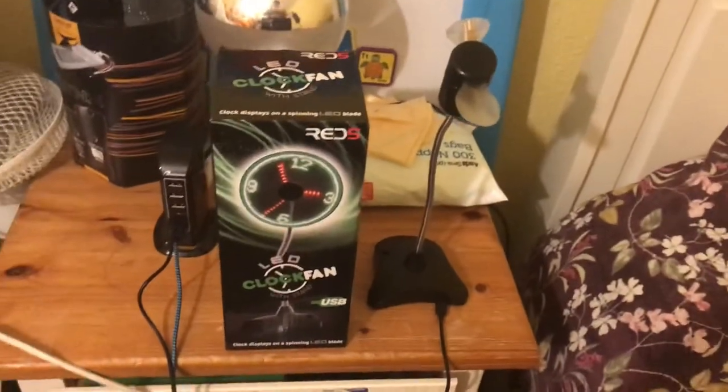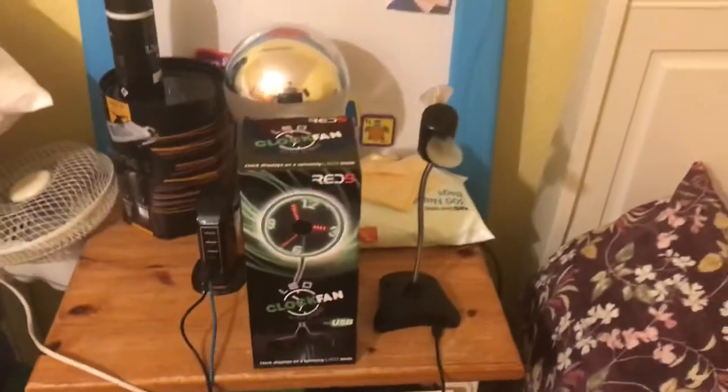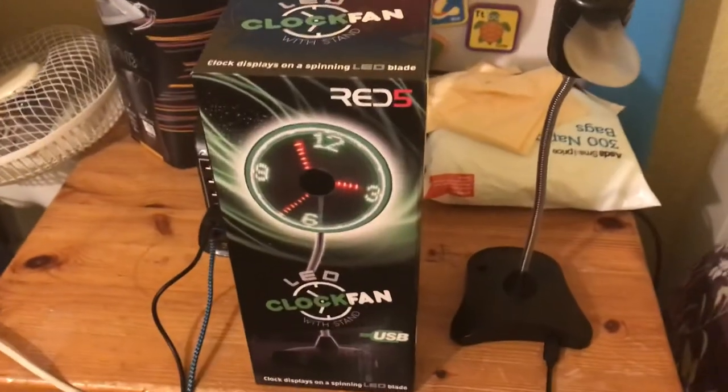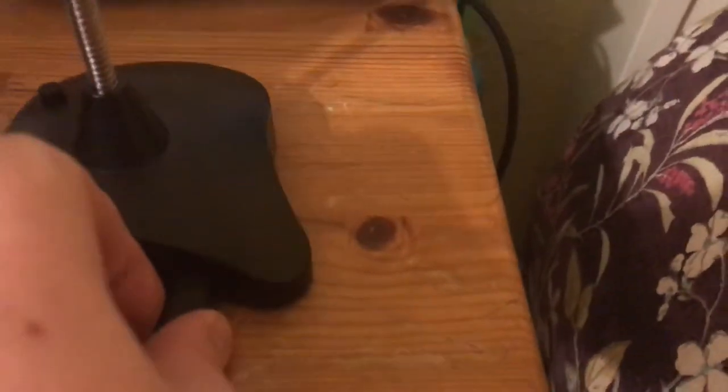That's my review of my new LED clock fan with stand by Red5, USB powered. This USB bit — you can actually take it out. I had to detach that myself; it didn't come detached. You have to attach it when you first get them.